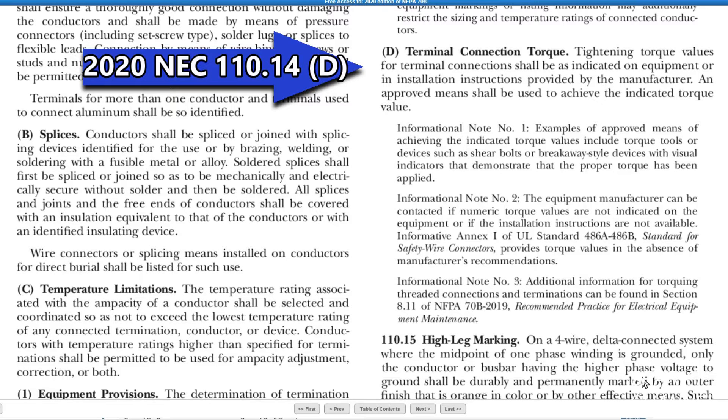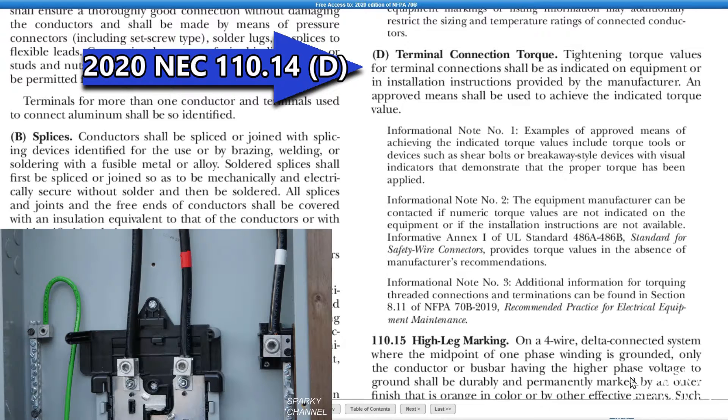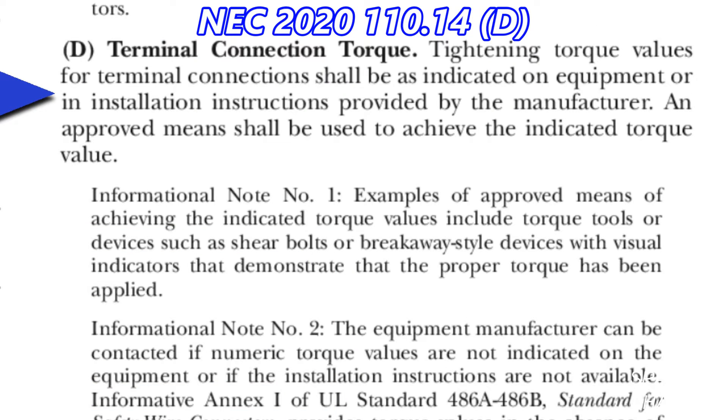Hi, this is Bill for Sparky Channel. Today I'm going to discuss the new 2020 NEC code article number 110.14(d), which covers terminal connection torque. We're going to talk about torquing down those lugs and torquing down your breakers, because it's code now. Tightening torque values for terminal connections shall be as indicated on equipment or in installation instructions provided by the manufacturer.